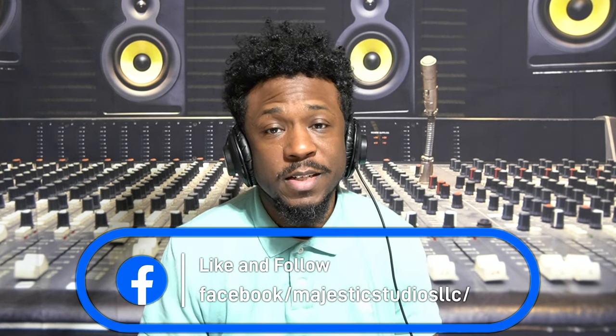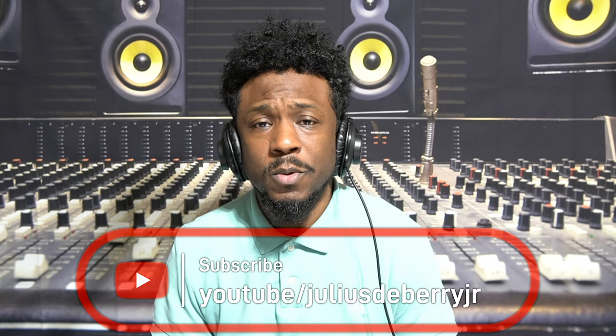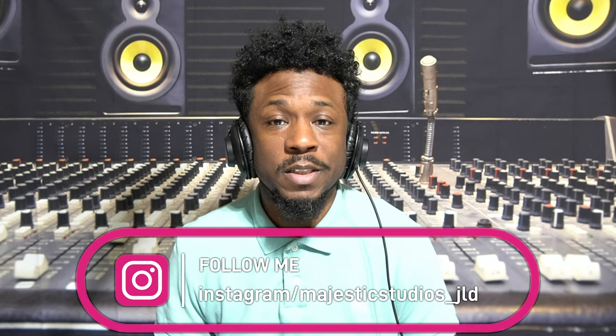Hey, what's up everybody, it's Julius D-Berry at Majestic Studios with another Nautilus quick tip video. Today we're covering one of the most important things about our keyboards — polyphony. Without polyphony, the great sounds in these keyboards would be irrelevant. Running out of polyphony is one of the most frustrating things in live performances. This tip also works with the Chronos, as it's a feature there as well.